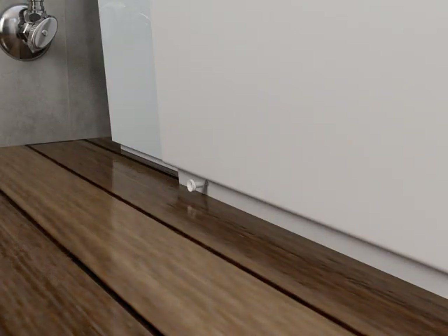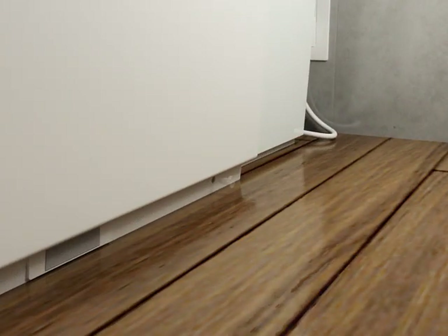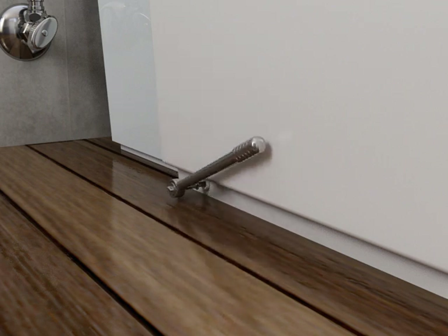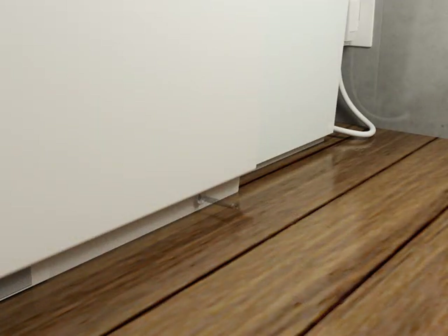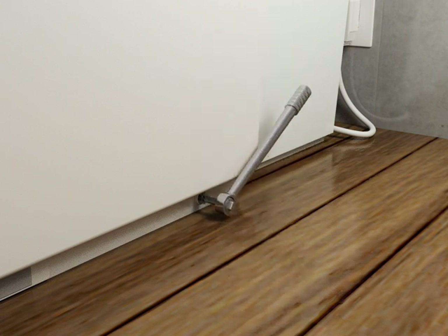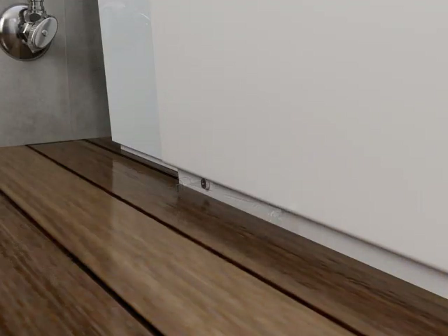Insert a bushing into the hole in the base on each side of the toilet. Insert one of the supplied screws into one of the holes and partially thread it into the mounting block. Insert the other screw into the second mounting block through the hole on the other side of the toilet. Tighten the screws evenly until they are both all the way into the mounting blocks. Install the caps to each screw.